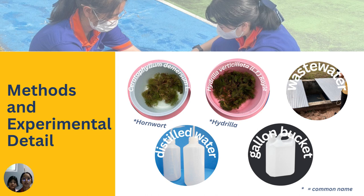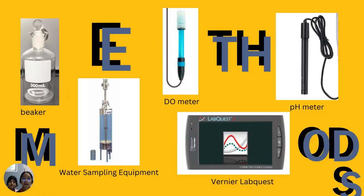The next section covers the method and experimental details. Materials include: Siletophyllum de Marsa, Hadilla verticillata, wastewater, distilled water, gallon bucket, larger diameter vernier caliper, water sampling equipment, and a pH meter.